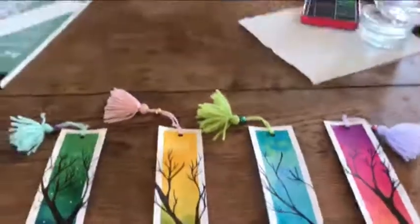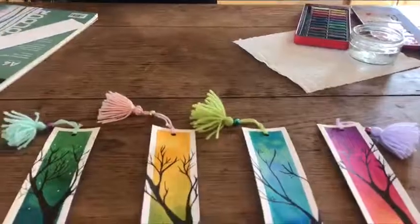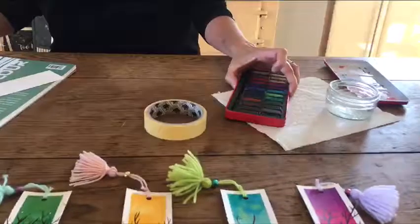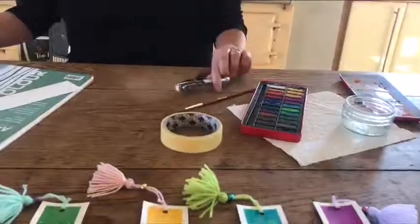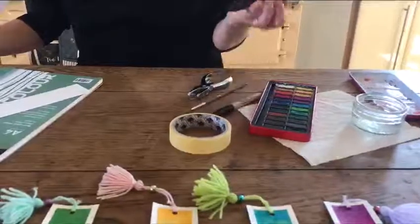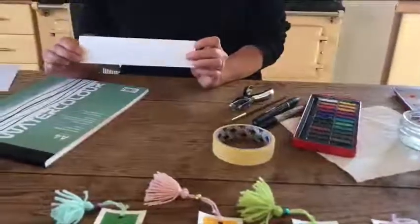First you will need some basic items which you may have at home or you can purchase easily online: masking tape, watercolours or inks, a brush, a hole punch, either a black sharpie or a brush pen, and some watercolour paper.